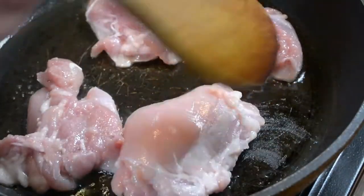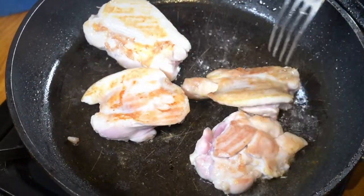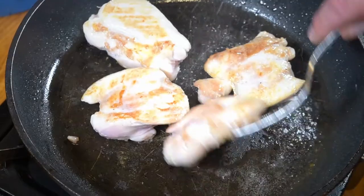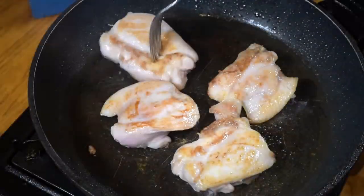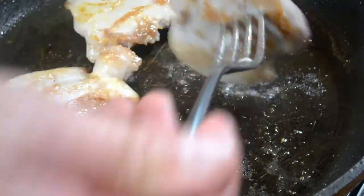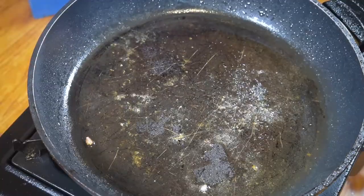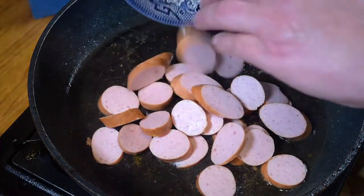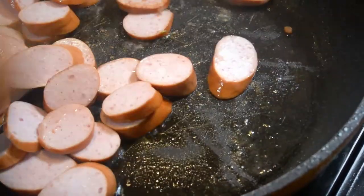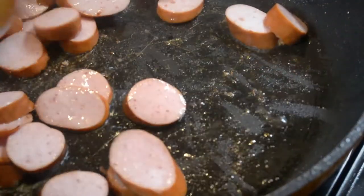All I'm doing is browning these off. With those browning off nicely, I'll take them out, put them to one side, and as with the jambalaya, I will add some chopped smoked sausage. Just brown these off for a brief period — it won't take long. With those nicely browning off, that'll give them even more flavour than they already have.